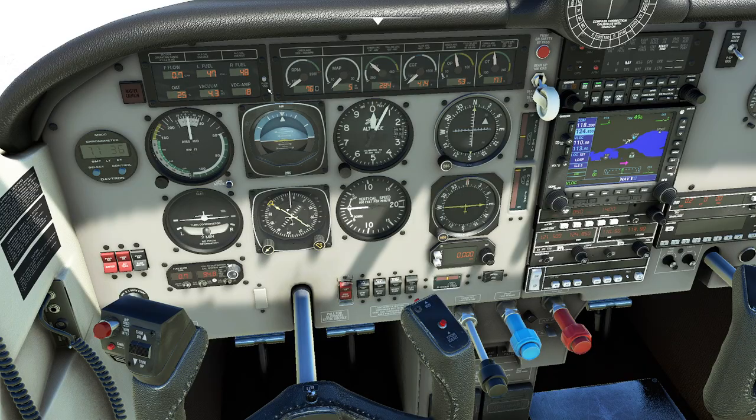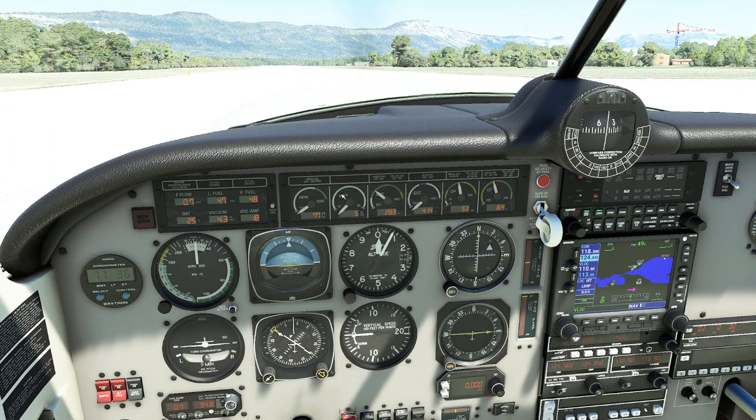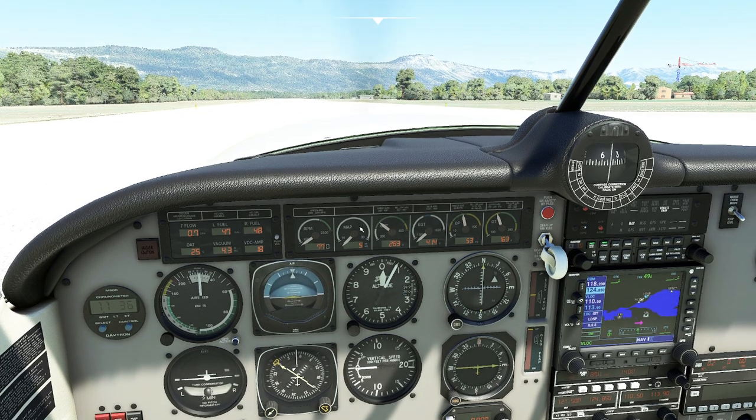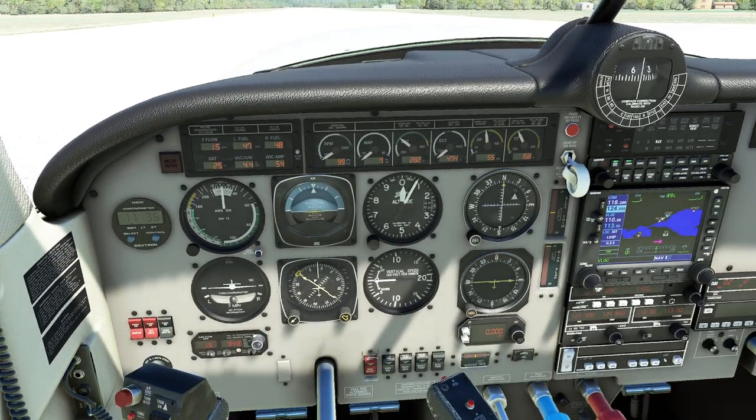The next step is an interesting one that we can't do so easily in the real world: play with the buttons. One of the cool things about a flight simulator is it gives you the ability to play with the buttons without fear of damaging something. That's one of the things I really enjoy about flight sims — we can have some fun.